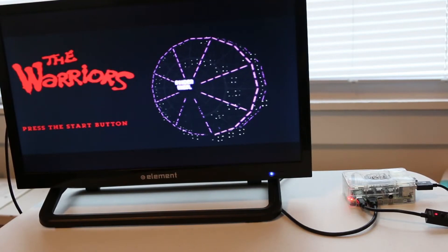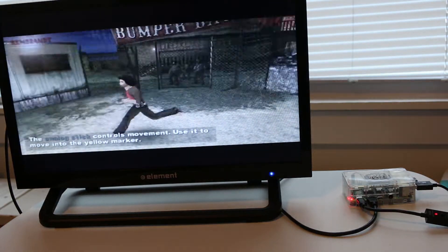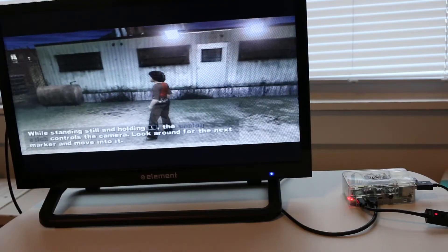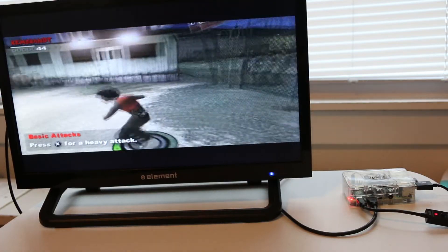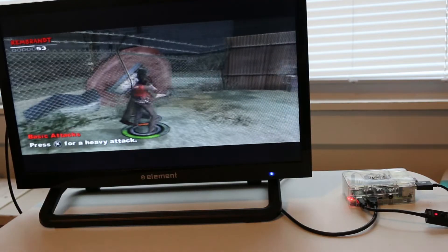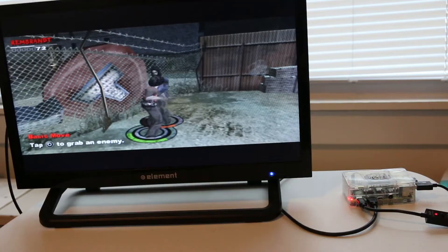Here's a throwback from the PS2 era — I'm playing a port of The Warriors that came out for the PSP. In my opinion, one of the most underappreciated Rockstar games. It ran a little choppy initially, but once I tweaked a couple of the settings, specifically with frame skip, it ran much much better. If you've never played this game, 100% please check it out.